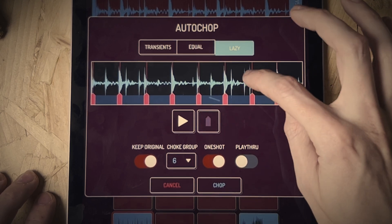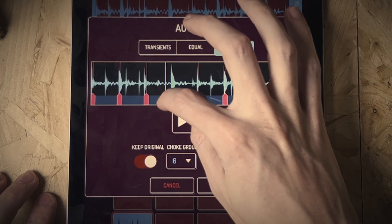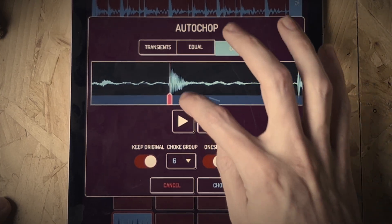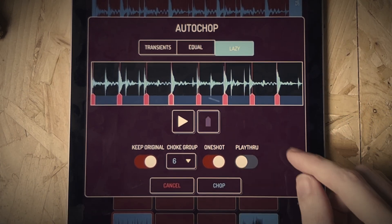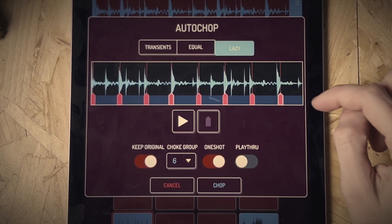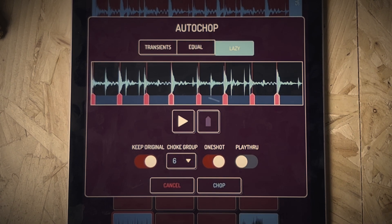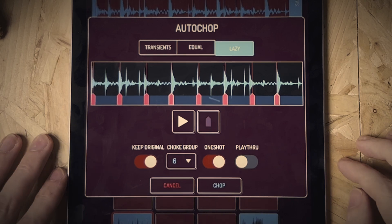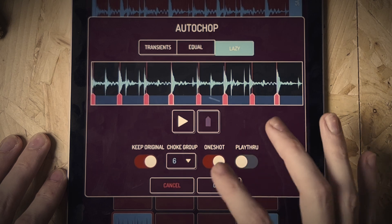You can preview the chop points and move them. You can also zoom right in on the waveform to make sure the chop is exactly where you want it. You do have to be careful zooming in and out as it can accidentally add points, but you can just delete them by pressing them and re-add them. Equal mode divides the sample into equal parts — up to 16 divisions. Lazy mode lets you manually tap in your own chop points while the sample is playing and looping, which is really intuitive. Then you just press Chop to assign them to the pads.